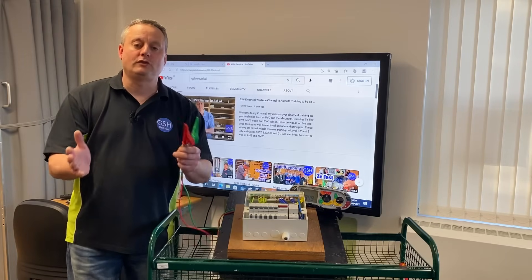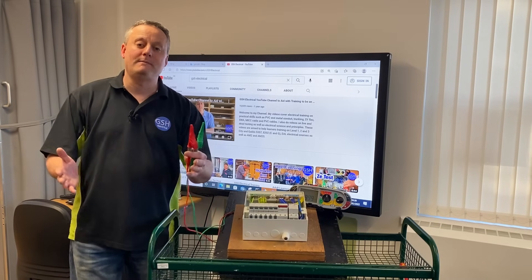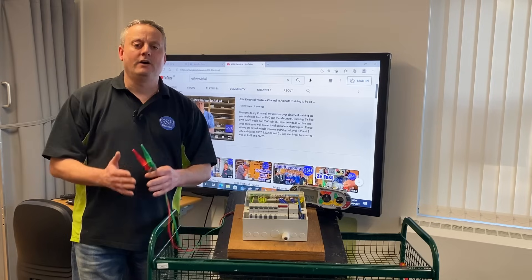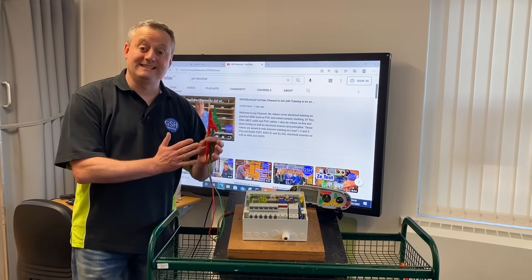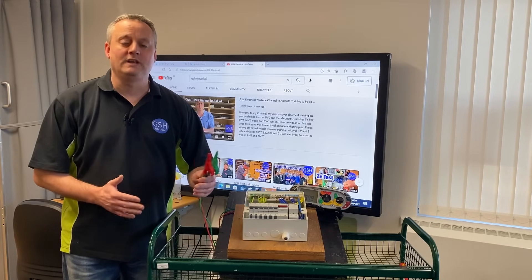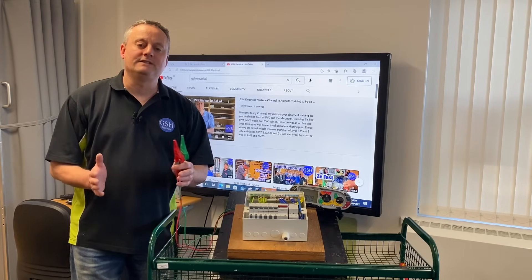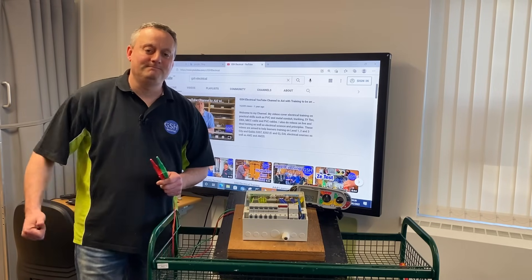Hopefully now, whilst you're training, you can stop and step back and reflect on the job you're installing — maybe on a small wooden board — turn to your instructor and say: 'I know in the real world I would have to have my earthing conductor connected within my consumer unit and connected to the external earth source in order to carry out my insulation resistance test correctly.' I hope this video has been some help.